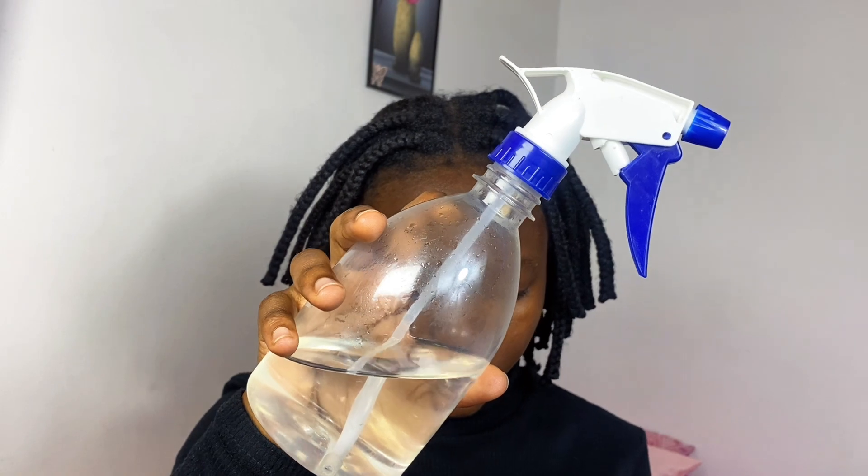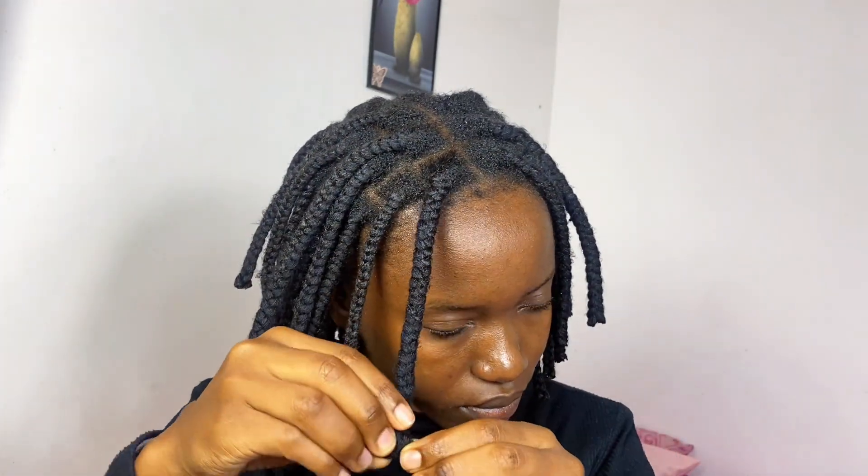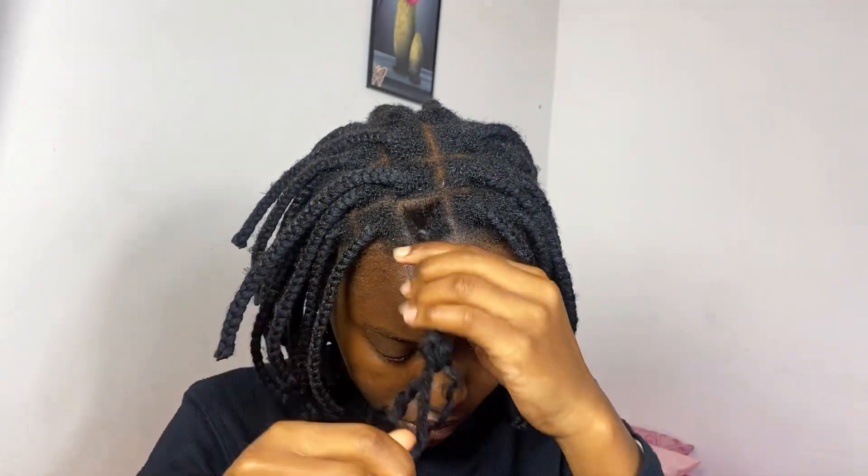I'm going to use water in a spray bottle — it's just tap water — to moisturize the hair so that as I'm removing the braids, the hair won't be breaking. I spray everywhere, and then when I'm done I'll go ahead and start unbraiding using just my hands.